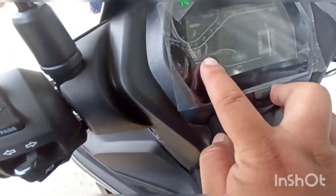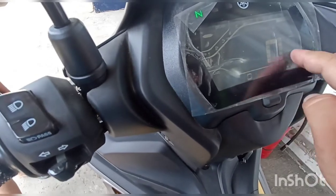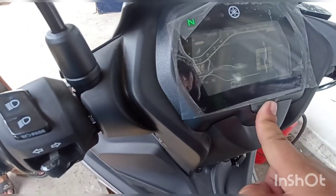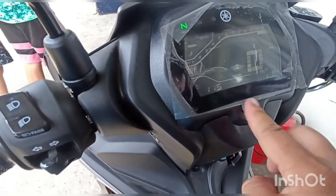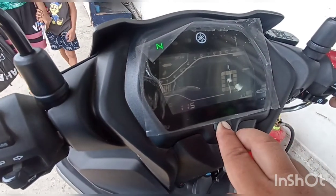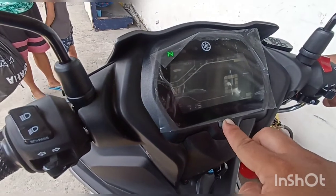Sa iyahang digital panel board, sir — makikita ninyo ang odometer, RPM indicator, gear indicator, fuel gauge, at odometer. Mayroon ding trip 1 at trip 2, sir. Ginasukod niya ang tachometer. Trip fuel ang set naman — at may orasan din siya, sir.